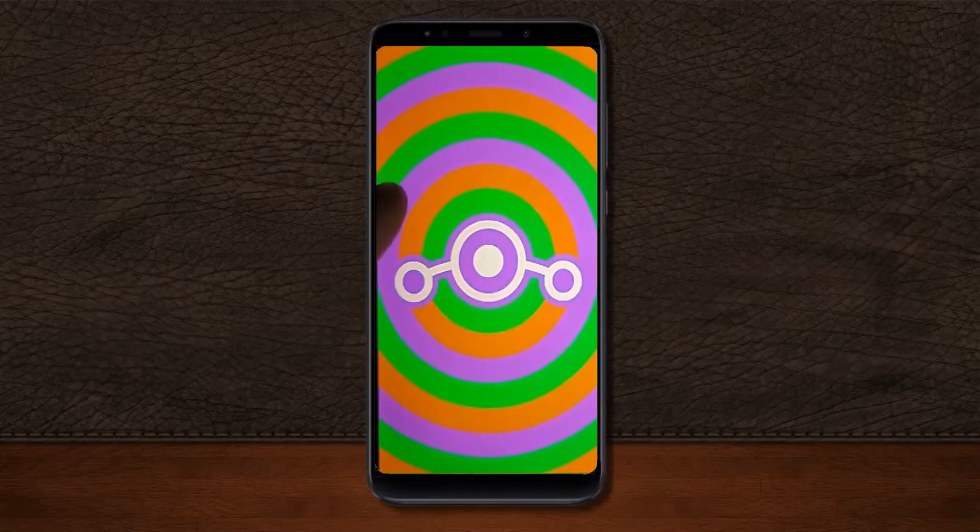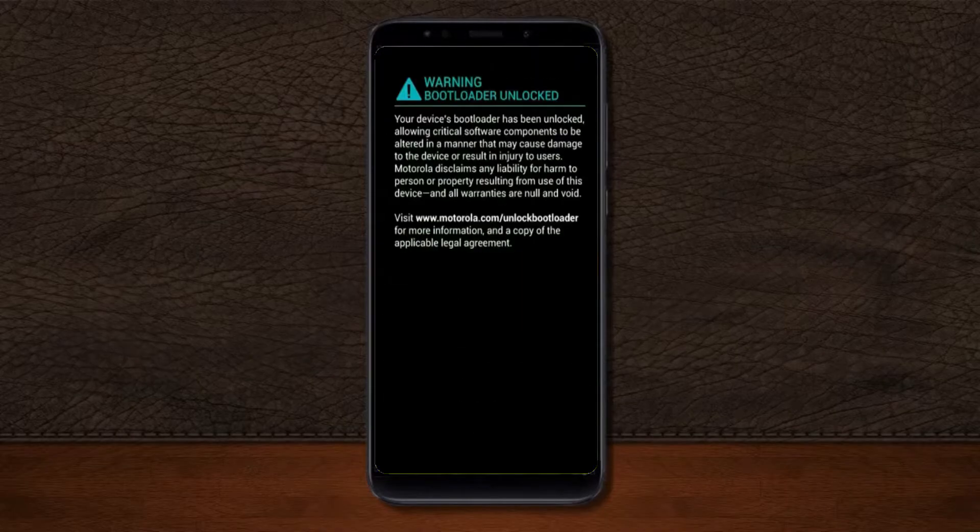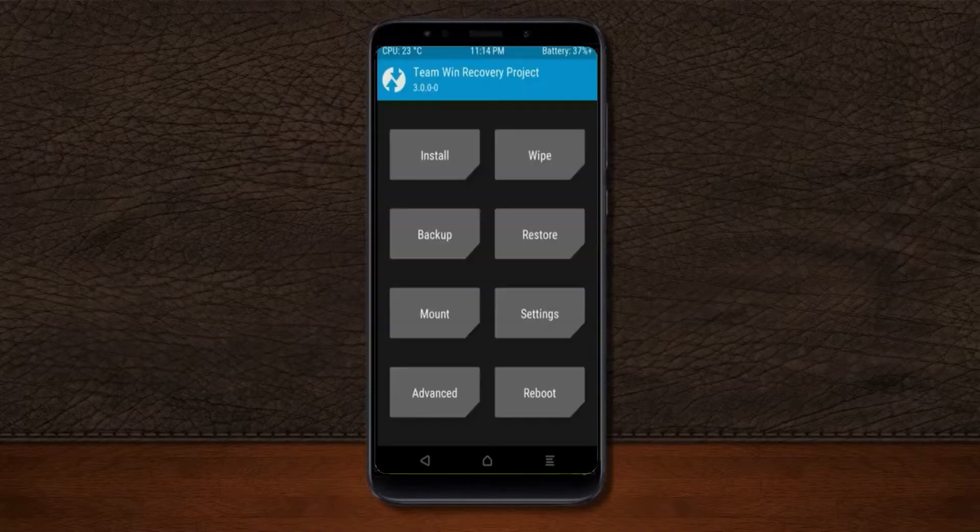Before installing this ROM we need to enable three steps: enable developer option, unlock bootloader, and the third one, install TWRP.